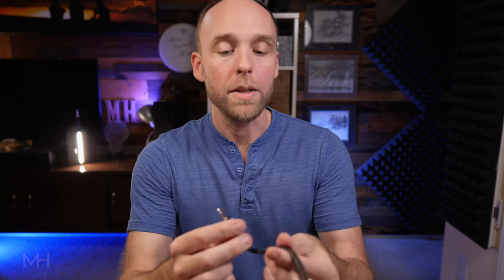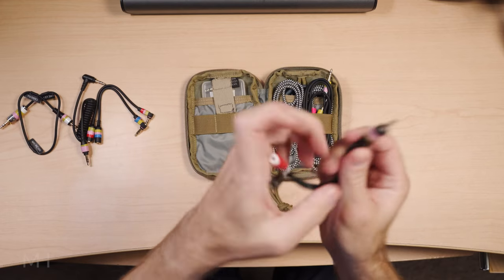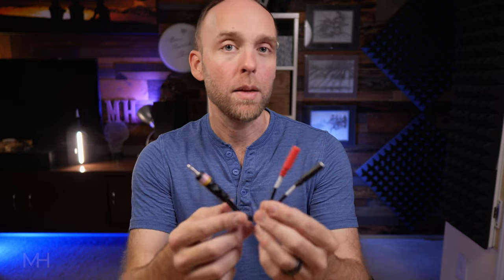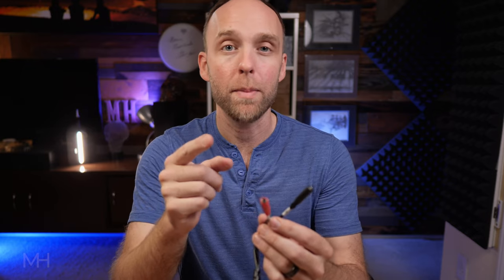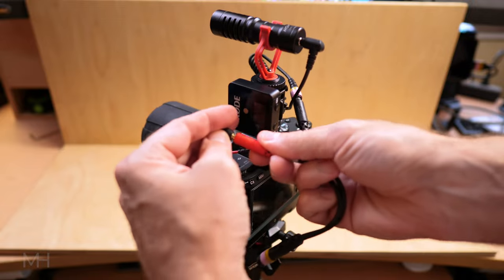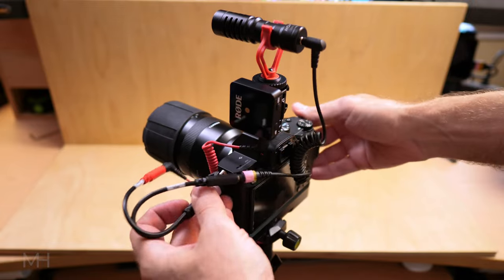This cable is either a stereo splitter cable — it'll take a one-eighth inch stereo output and split it into left and right — or you can use it the opposite way and take two signals and get them into a DSLR or mirrorless camera as channels one and two. So you can have two different microphones going into the two separate left and right channels of your camera and get two isolated audio signals. I actually got this idea from Caleb over at DSLR Video Shooter. You take microphone one and put it into one side, microphone two into the other side, and when it gets into your camera you'll have two isolated audio signals — one on the left, one on the right — and you can split them up in post and have two isolated audio tracks.